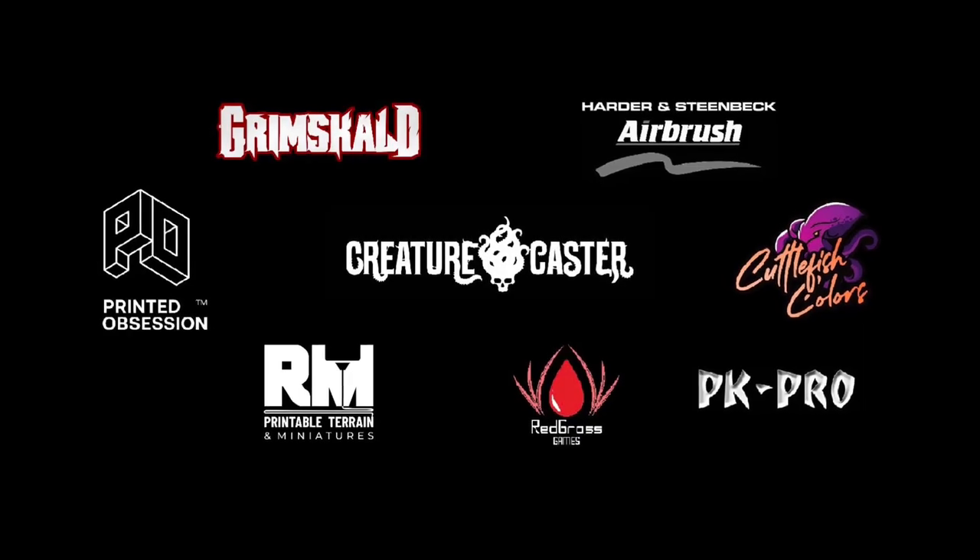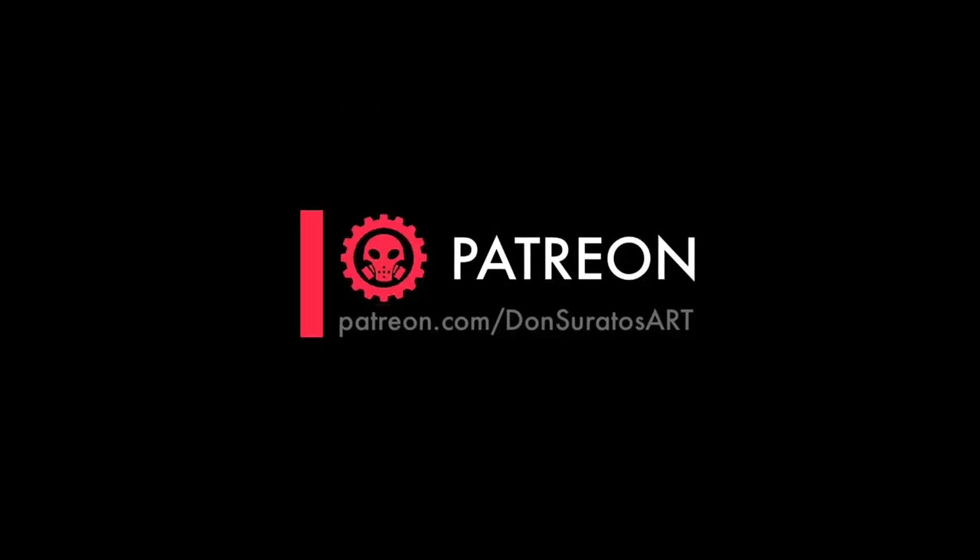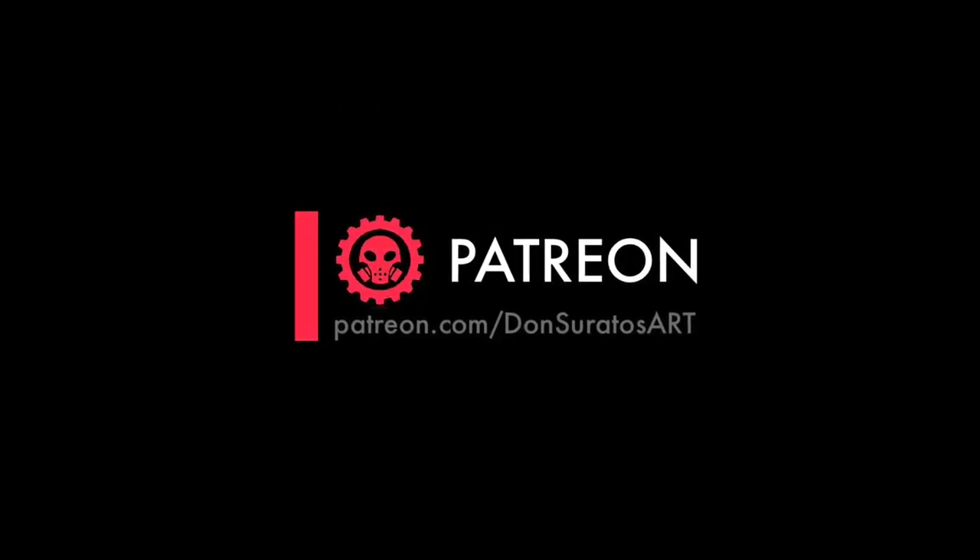Welcome to my studio. Other than these very awesome brands, this channel won't be possible without the support of my patrons.